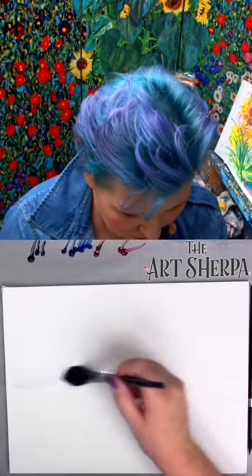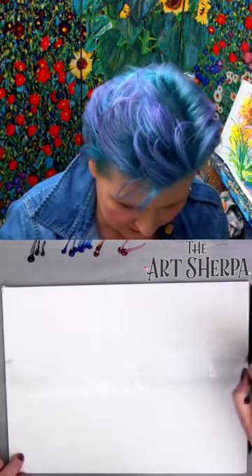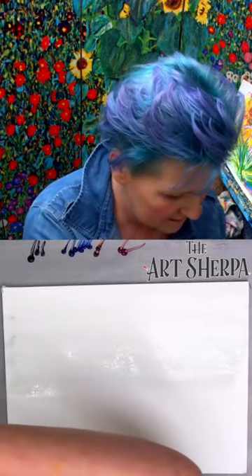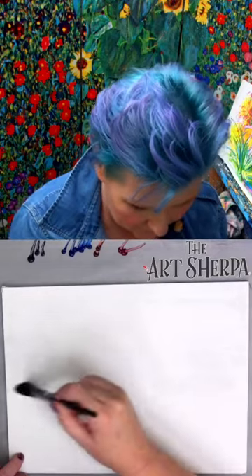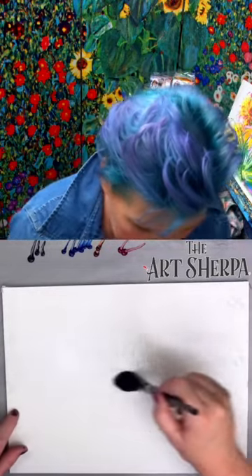I'm going to go ahead and get a little bit of moisture onto my paper, just brushing it up and making sure it's mildly wet. I'm painting on a watercolor block, and that prevents wrinkling and buckling. I'm stopping right here at my horizon line.